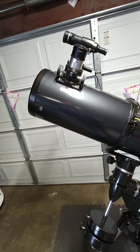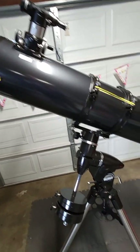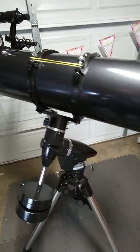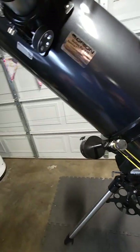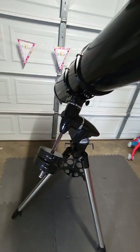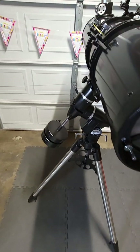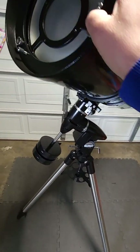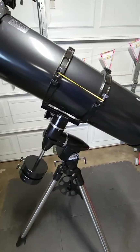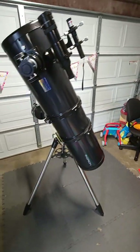Thank you guys for watching — I appreciate it. Again, the Orion SkyView Pro 8-inch on the equatorial mount that Orion provides works wonderfully. I'm very excited to eventually turn this into an astrophotography piece. What I do at the moment is use a Samsung Galaxy S21 Plus Ultra with the Celestron Nexyz mount to take pictures. They're okay — not bad. Being in a Bortle 8, you know, they're okay.